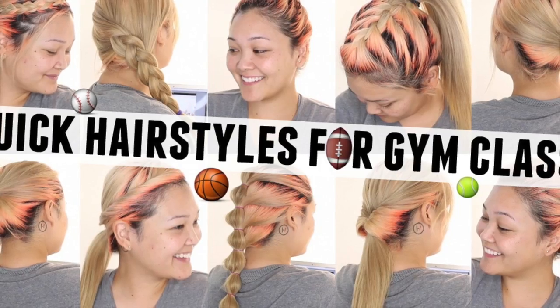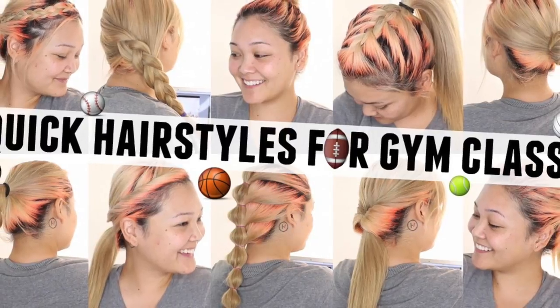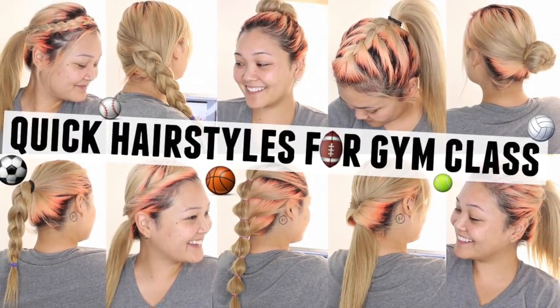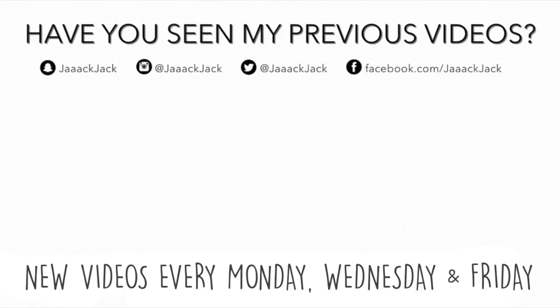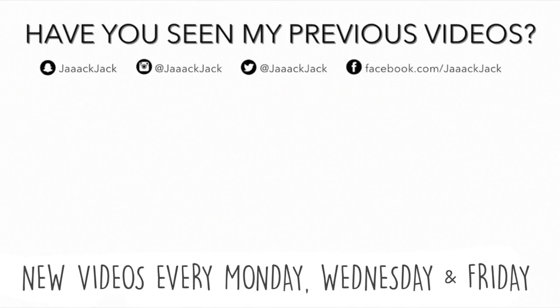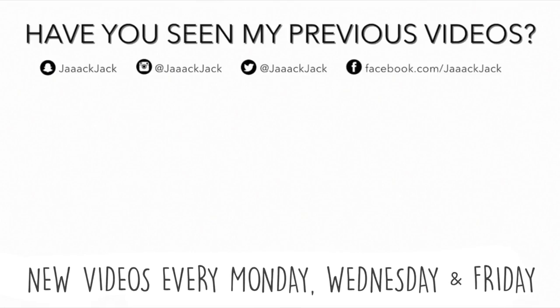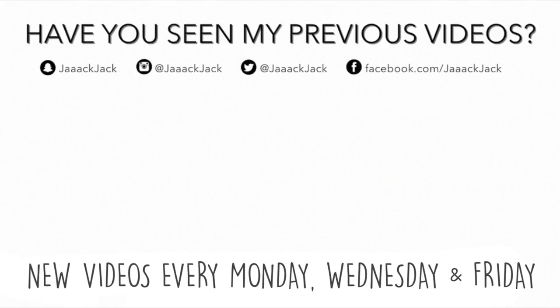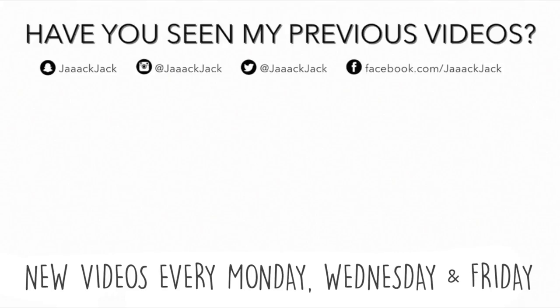And that is it for all 10 of these super quick and easy hairstyles that you can wear during gym class. Let me know your favorite in the comments below, and if you rock any of these in PE or at the gym, be sure to snap a picture and tag me so I can like and comment on your photos. Thanks for watching — don't forget to subscribe for more hair tutorials, and I'll see you guys next time. Bye!